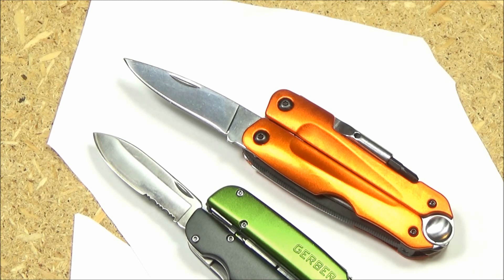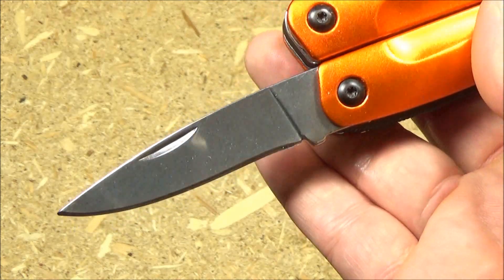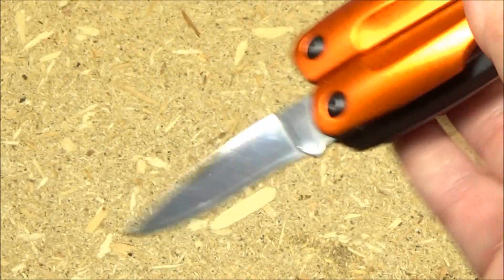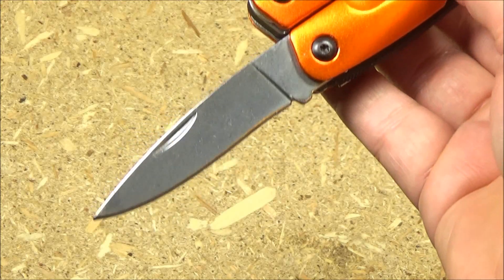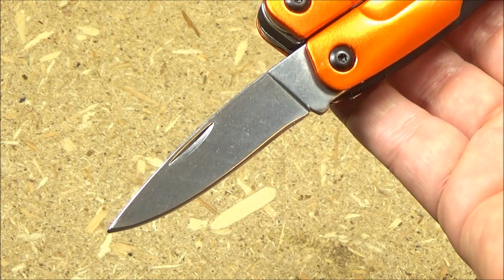I would imagine you'll probably have to resharpen it pretty often if you use it a lot, because it's just a fairly cheap stainless steel. If you're wondering how I did sharpen this, I used a Work Sharp — I'm not going to spend all day like it's a freaking katana or something. I just needed a quick and dirty way to sharpen it, and as you saw with the paper, it worked fine.